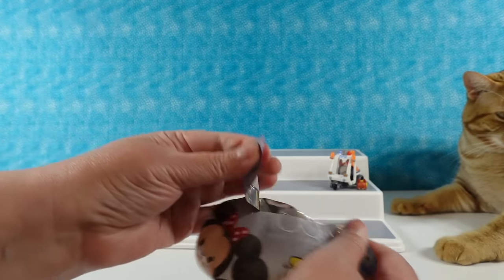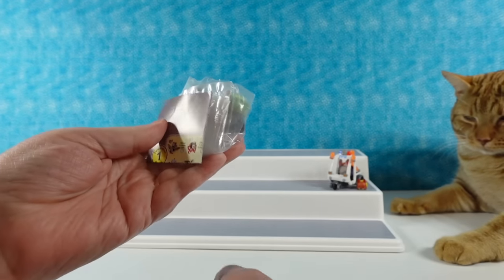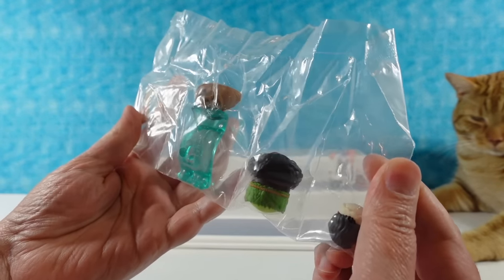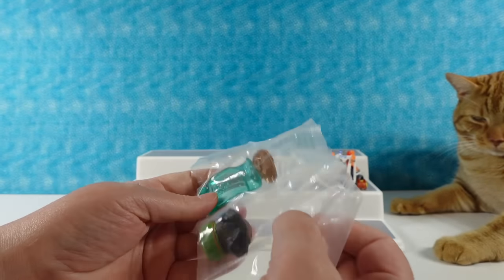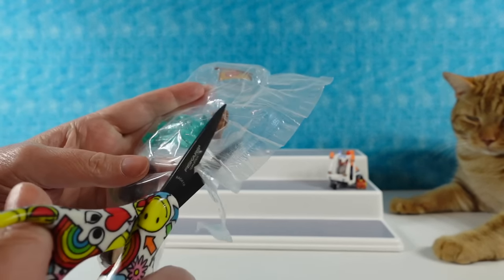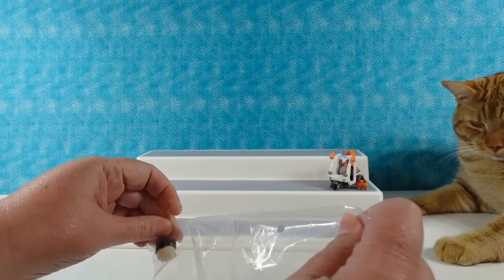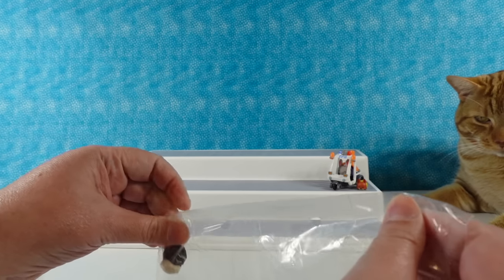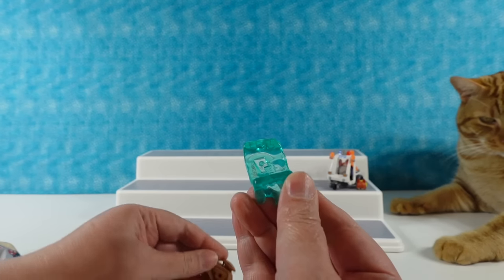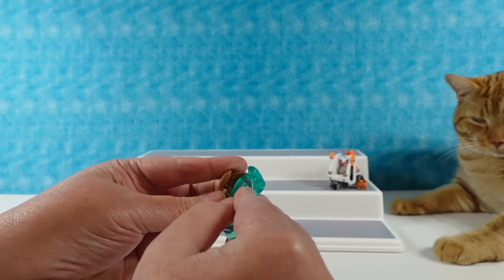I'm going to open this one. We have a different checklist in here, which we can show you. I have Moana! Yes, you do — this is awesome. I'm going to need my scissors again. I don't believe Moana was available in a previous series — I don't think Moana was out yet. We have a wave and a boat that's going to sit on our wave.